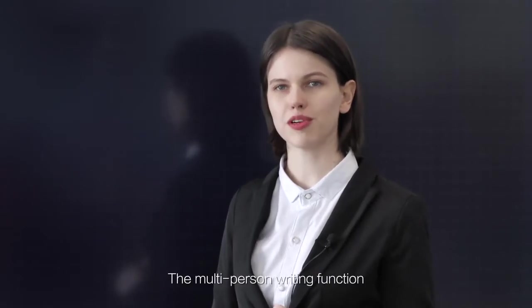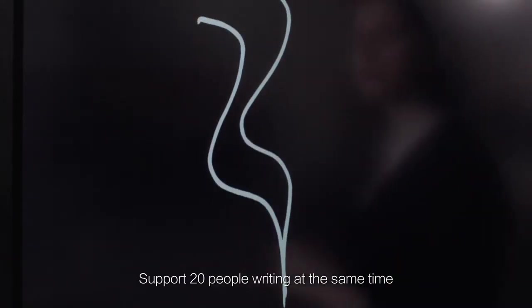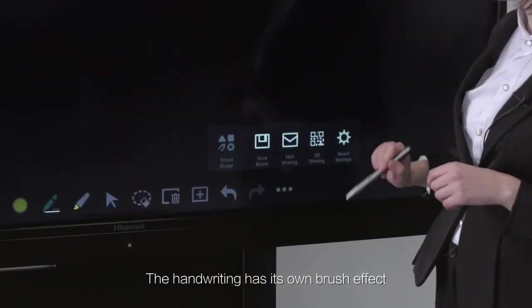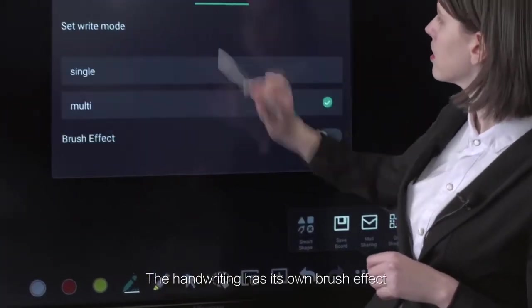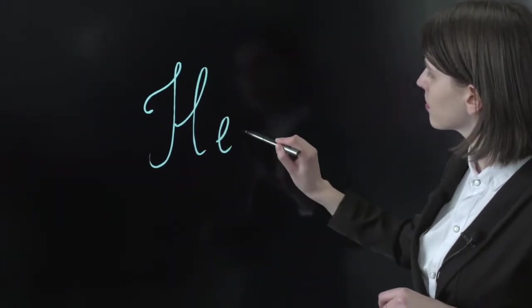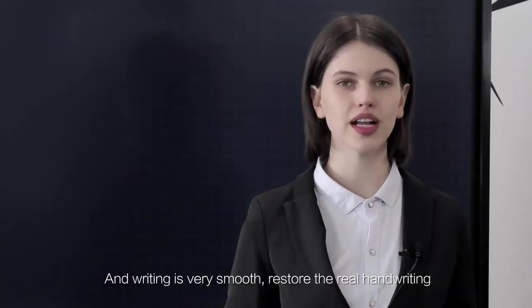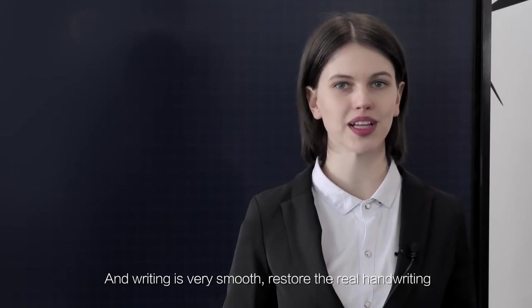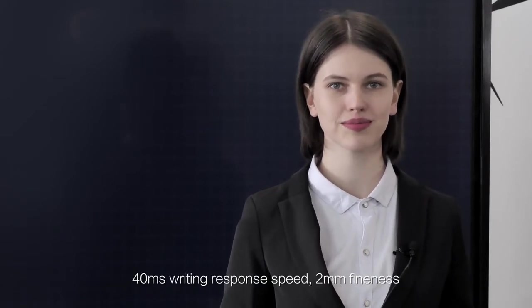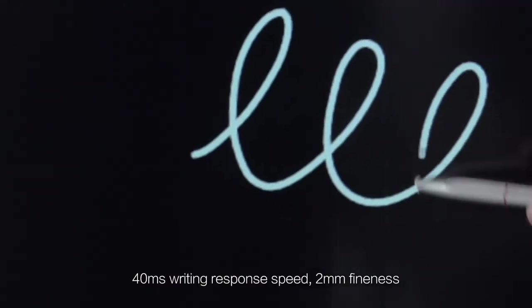The multi-person writing function supports 20 people writing at the same time. The handwriting has its own brush effect, and can also be adjusted according to actual use habits to close the stroke. Writing is very smooth and restores real handwriting, with a 40ms writing response speed and 2mm fineness.